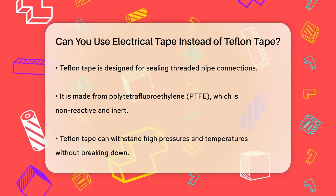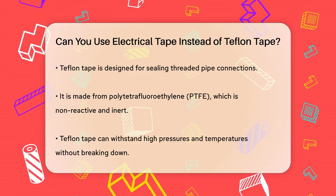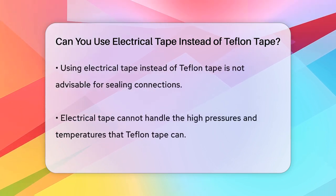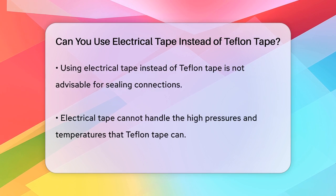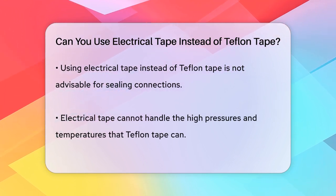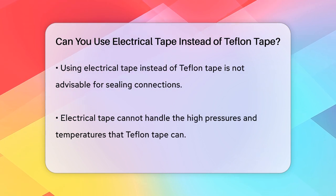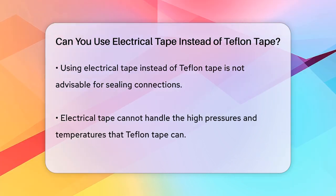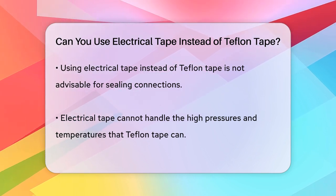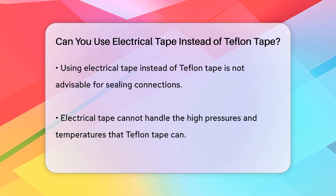When it comes to using electrical tape instead of Teflon tape, it's not the best idea. Electrical tape is not designed to handle the high pressures and temperatures that Teflon tape can. For instance, if you're working with pneumatic systems or pipes that need to be sealed under pressure, electrical tape will likely leak and fail to provide the necessary seal. Electrical tape also lacks the non-reactive properties of Teflon tape, which is crucial when working with fuels or other chemicals that could interact with the tape material.